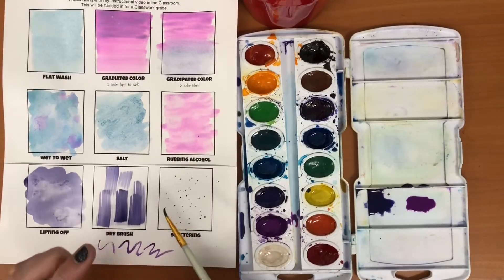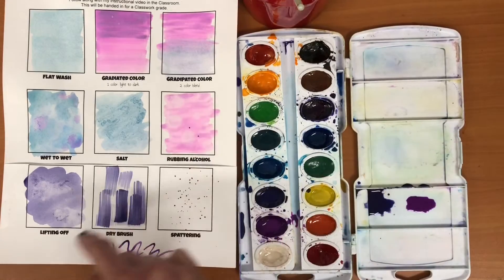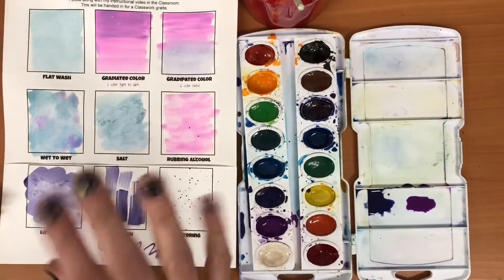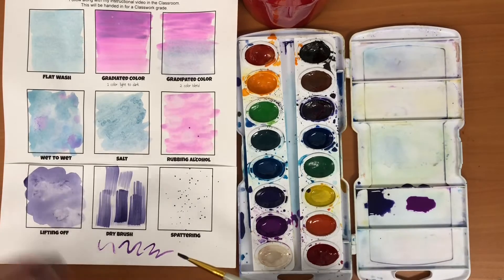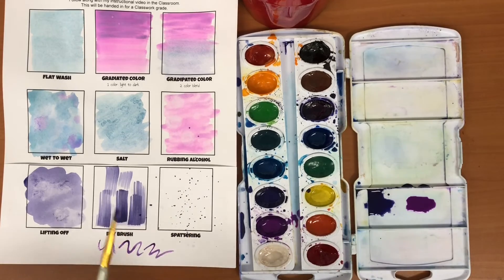Anywhere you need these small marks you can spatter some paint in, but be careful — sometimes it goes places you don't want it to. Make sure you cover any area you don't want painted. The more paint you put on there the more it'll spread, and the harder you tap the more that comes out. You can also flick it a little bit if you need tiny droplets in a more random manner.